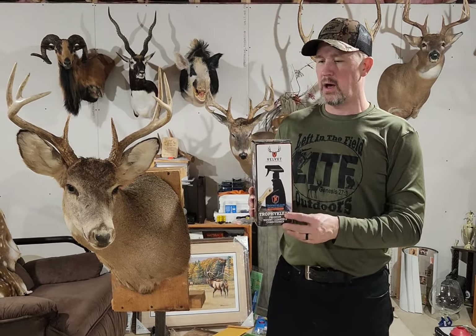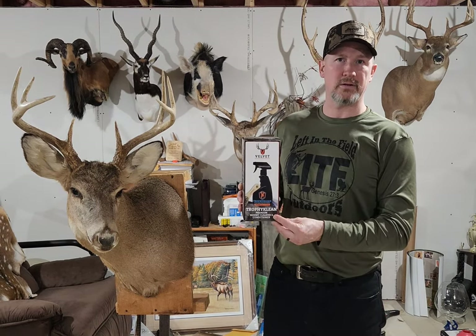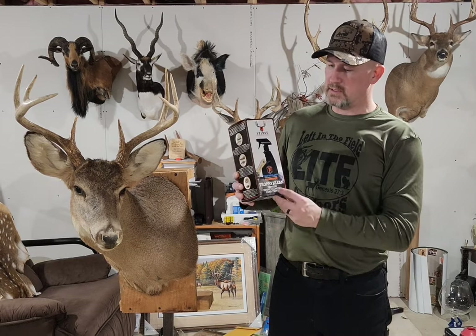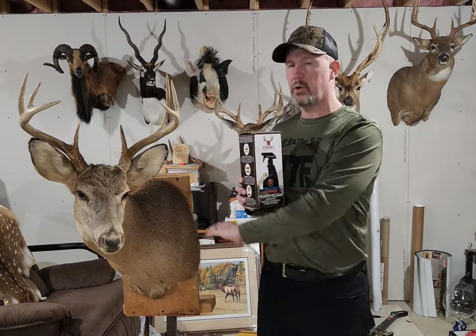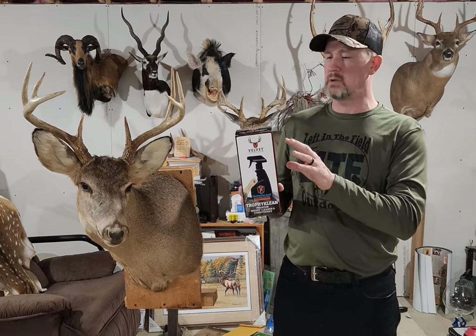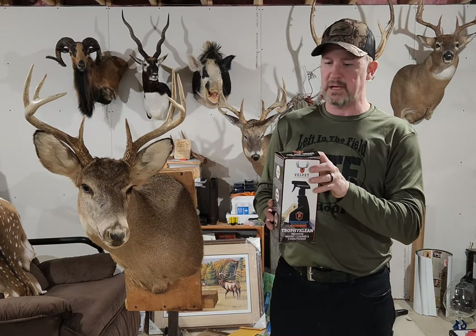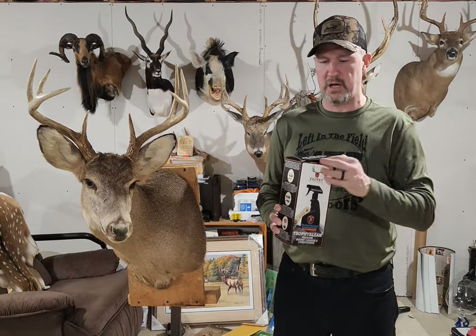Hey everybody, this is Brian Keiling from Left in the Field Outdoors. I found this product at the Harrisburg Show — I had seen it on Facebook. This is from Velvet Antler Technology and it's called Trophy Clean. Not only will it help you clean your trophy, but it also protects it, because the solution we're going to spray on there helps keep it safe from different bugs that will come in and destroy your mount.